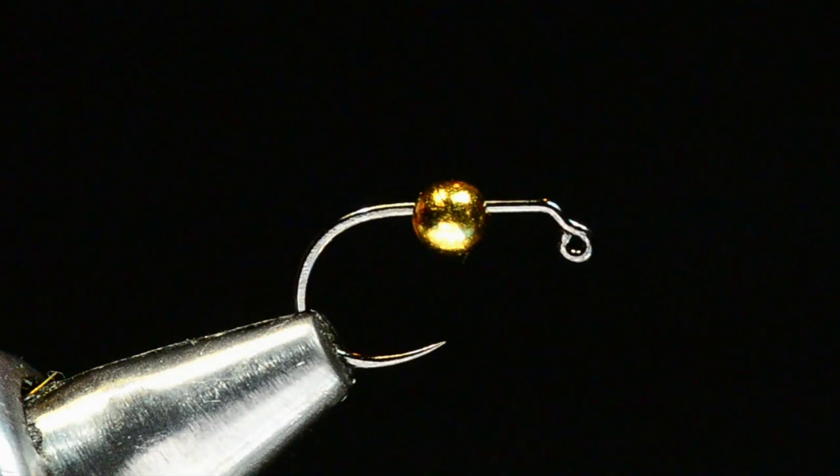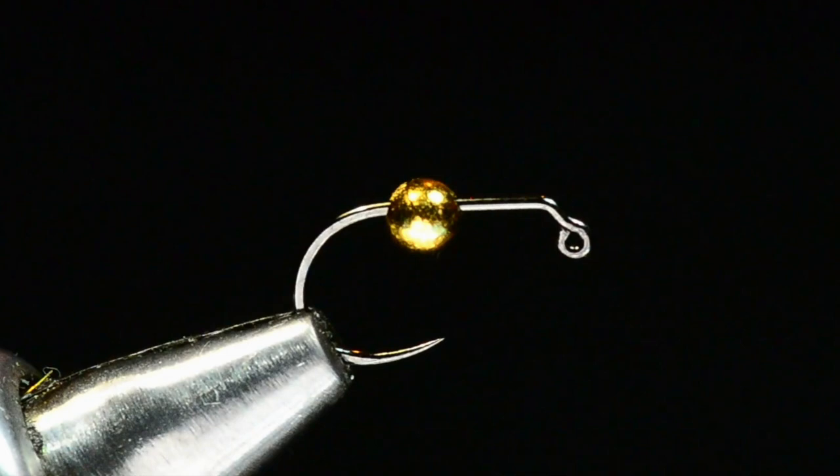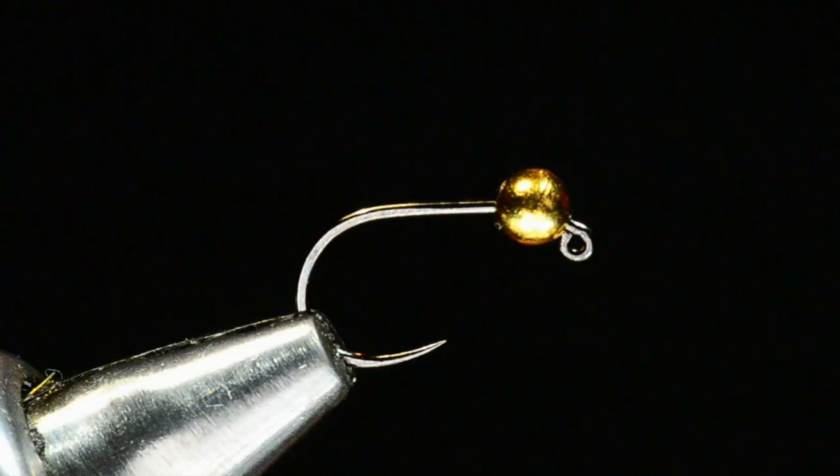I've got a 3mm slotted tungsten bead — this one's gold — on a size 14 Hanak 450BL, which is a wide-gap, turned-in-point jig hook. A really cool hook with that big wide gap. I'm going to slide that slotted bead up onto the upright.